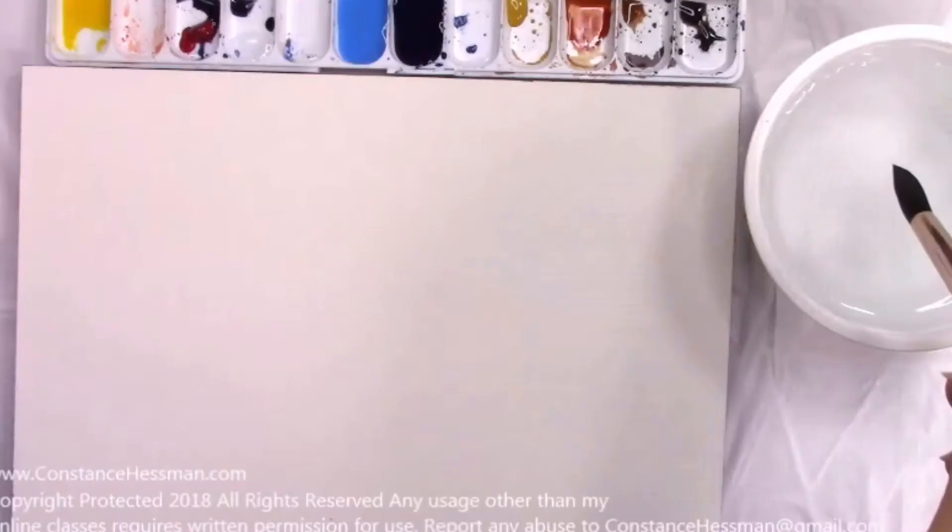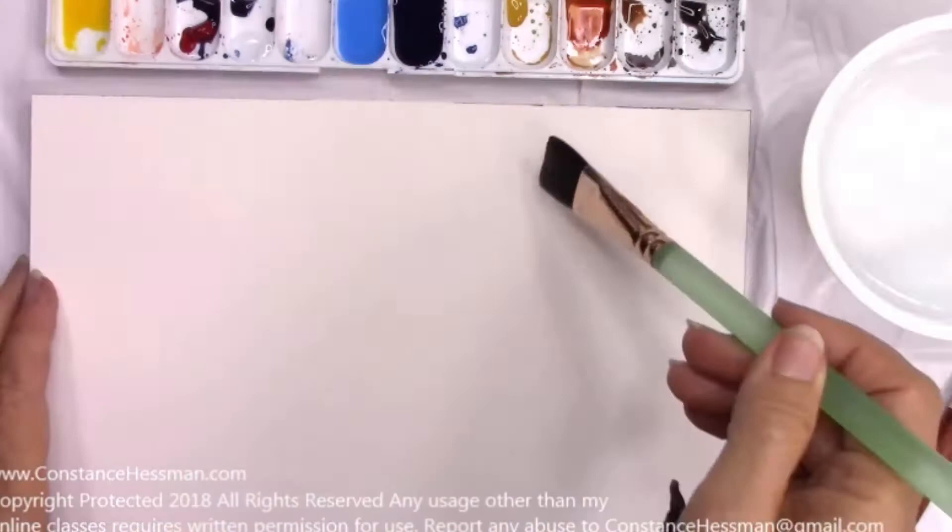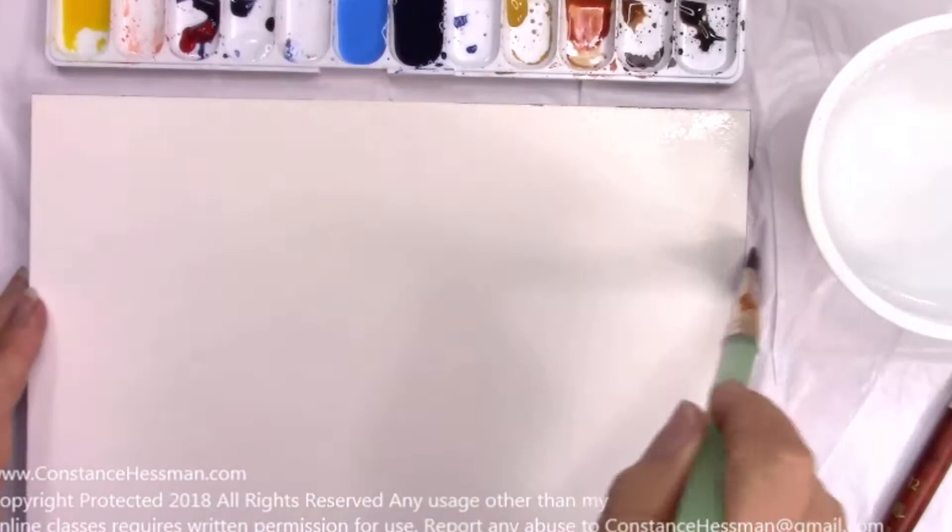This is by far the easiest way and also one of my favorite techniques to create watercolor clouds. Now if you would like a slowed down version of this lesson, be sure to go to my website www.constancehessman.com, but I will be showing you this lesson right now in a more speeded version. So let's begin watching the tutorial.